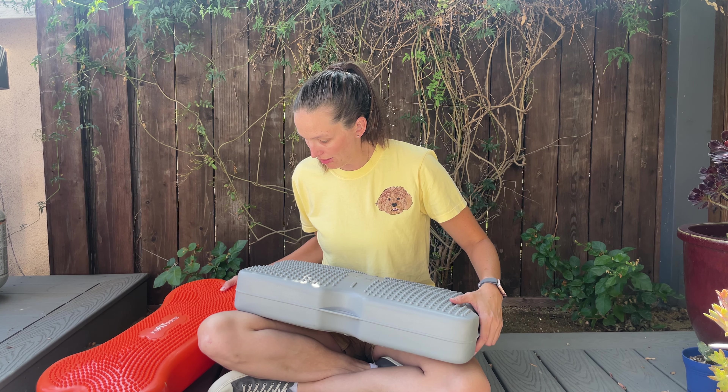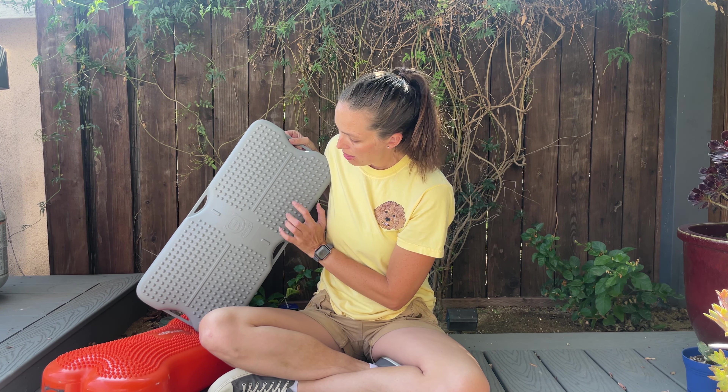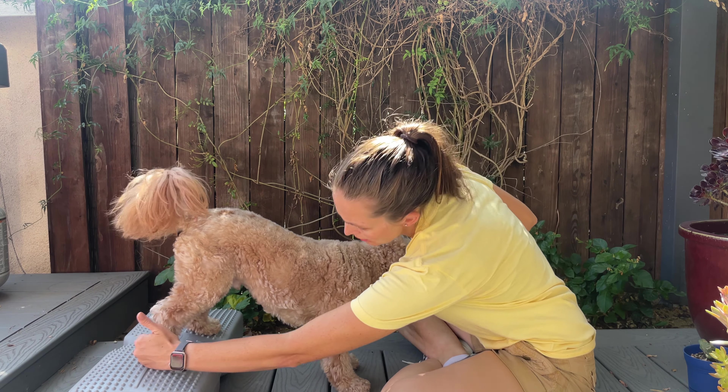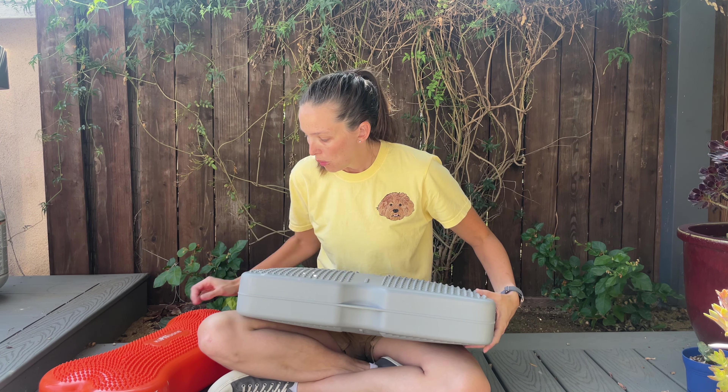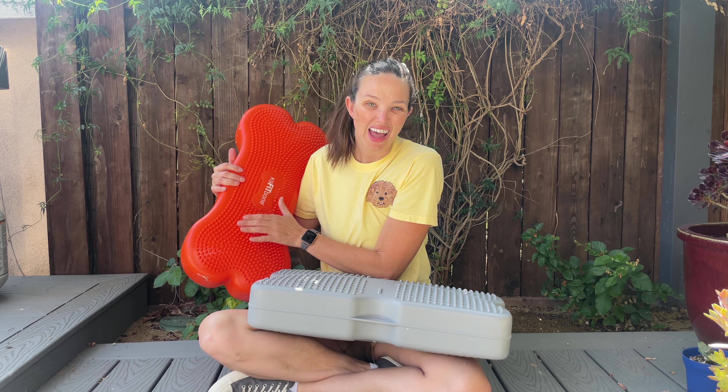A big difference for me is the grid lines you can see on it. This really precisely helps me see how square my dogs are standing and whether they're compensating — are they putting one paw more forward or backward? That's not something I can do with the Fitbone; I'm just kind of estimating.